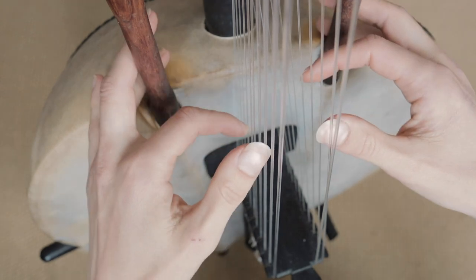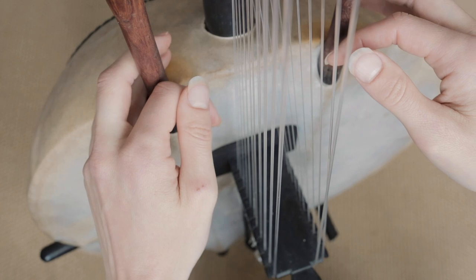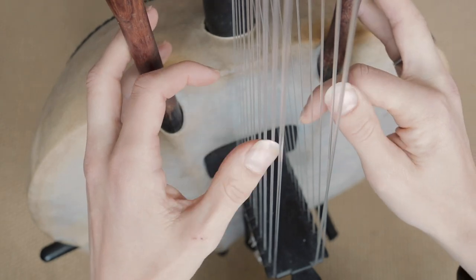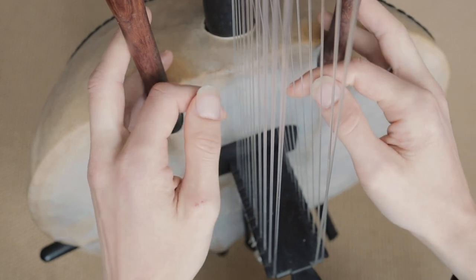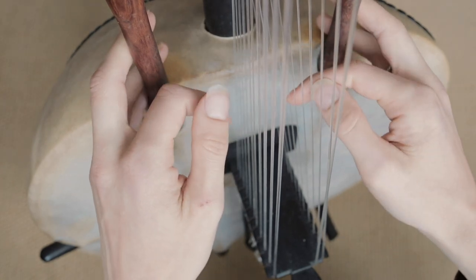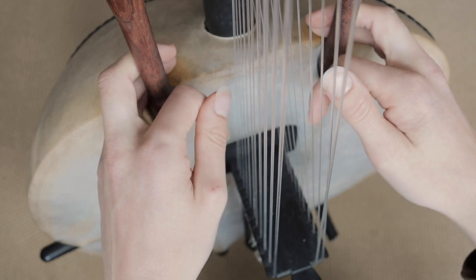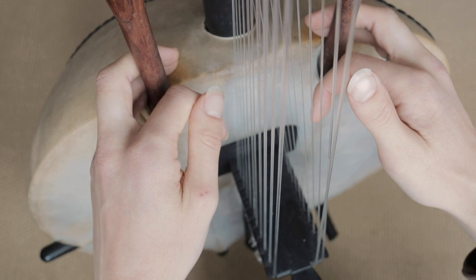And it goes on like that. So just that last bit again — from here: C, C, two times. And that's it basically, it's pretty simple. The timing's a bit funny so it takes a while to get used to the feeling, but I put it at the beginning with a click track, hopefully that helps. If you have any questions just let me know, thank you.